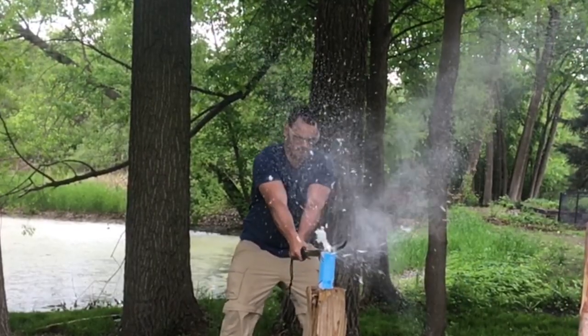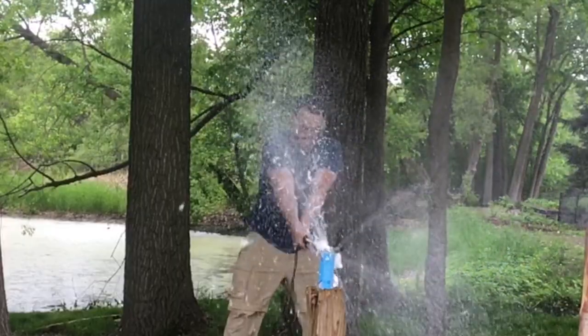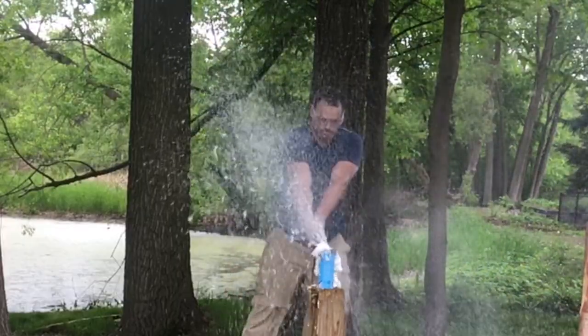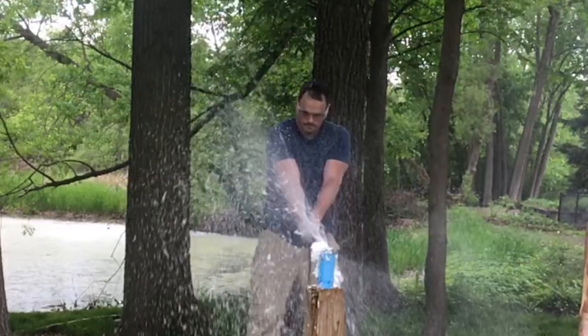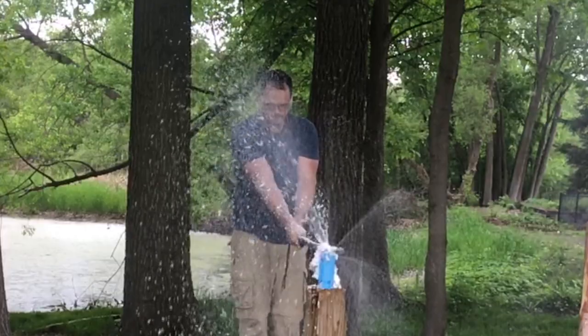Hello there, sword friends. This is going to be a review of this Musha or Musashi tactical wakazashi samurai sword katana thing. I can't find a description of it that's exactly specific as to whether it's a katana or a wakazashi — it says tactical samurai sword.